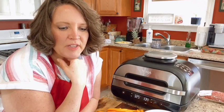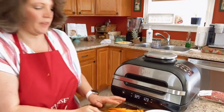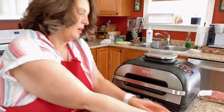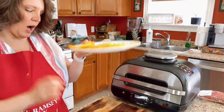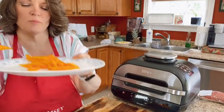The bun recipe comes from Pinterest — it's on my Pinterest page and I can link the recipe when I'm done cooking. While those do their last two minutes, I'm going to season my butternut squash fries. You can have about a half cup of butternut squash in an S meal because they're low enough carb.